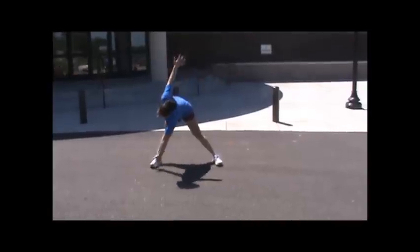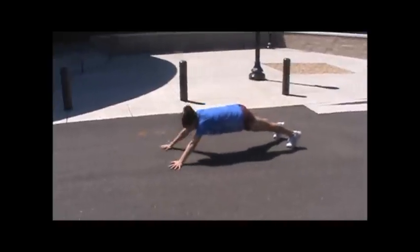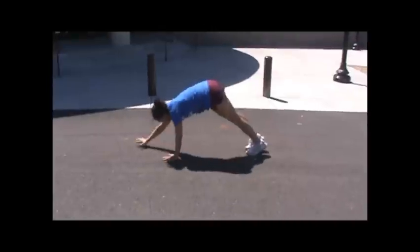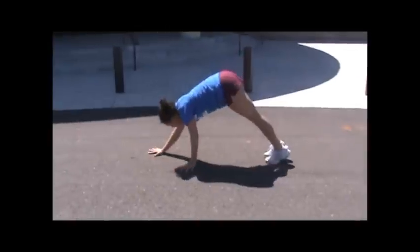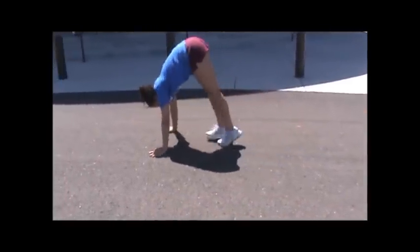Body comes all the way straight up, then goes back. Body walks: hands go to the ground, walk out into push-up position, knees stay locked, only moving at your ankles and your hips, all the way down into push-up position.